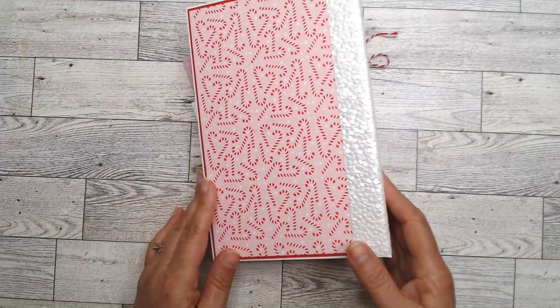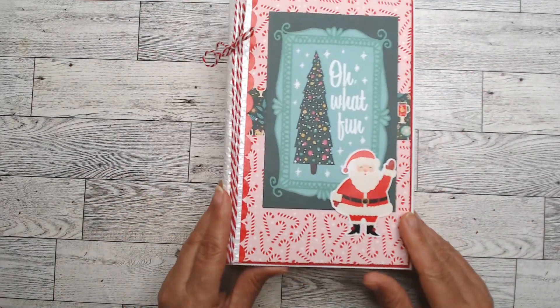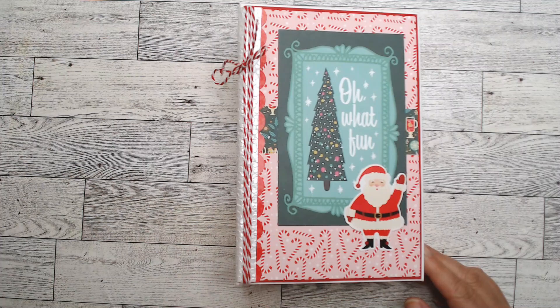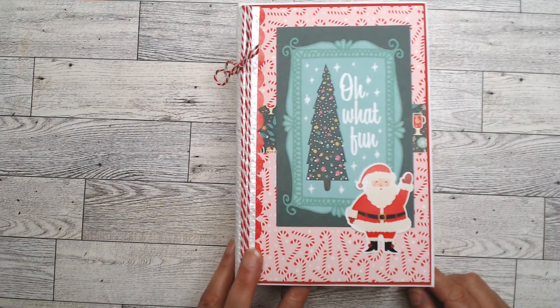Finally, here's the back — I could put something here but I didn't. And there we go — that is the walkthrough. If that's all you want to see, thank you so much for coming along. Don't forget to hit that like button. But if you want to stay and watch the process video, it's coming up right now.